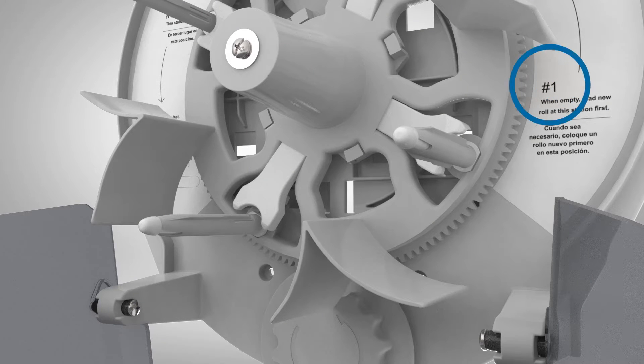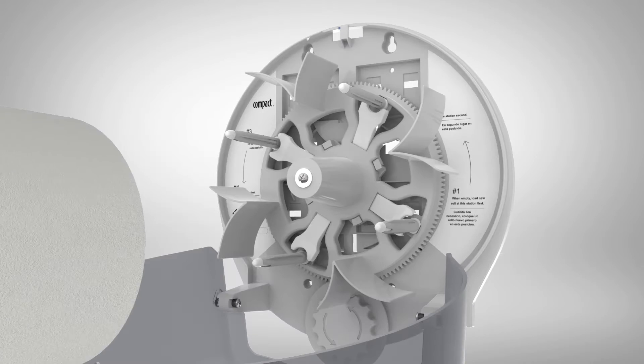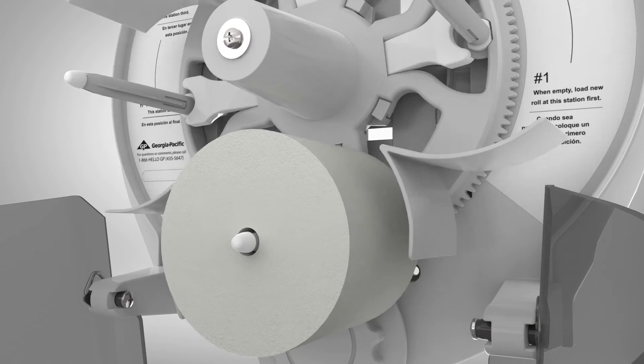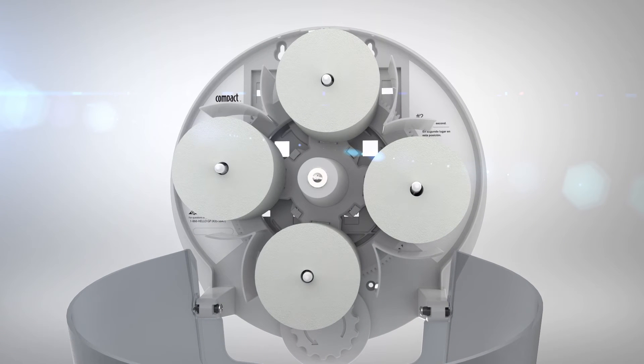Load the first roll where the number one position is indicated. Be sure to push the rolls all the way back onto the roll holders. The roll will move down into position automatically. Moving in a counterclockwise direction, load the remaining rolls and close the cover.